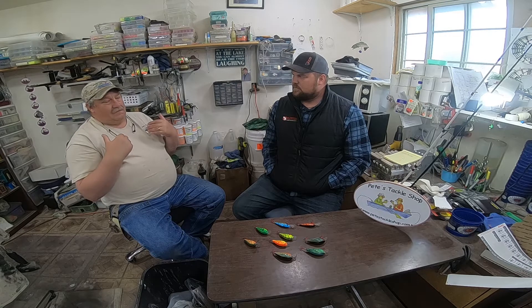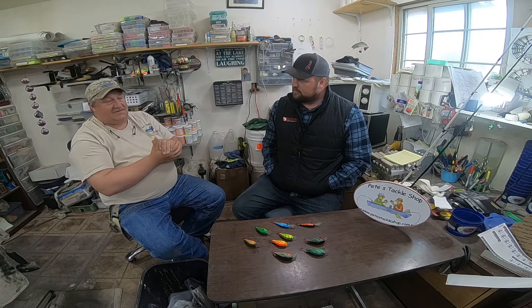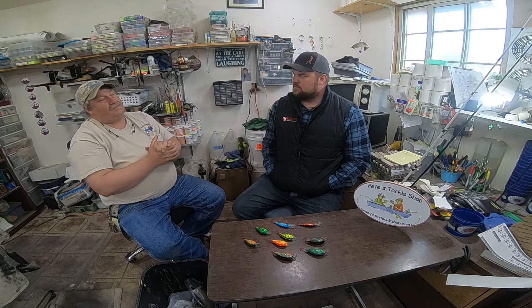I'll personally say I'm green to it. I know enough from being around Levi and a few other guys that fish bait casters quite a bit, but I'll reach in and grab a spin rod over a bait caster nine times out of ten. I'm starting to force myself to learn how to use these bait casters properly. I've never really had somebody tell me how to set it up — set the magnetics in them, set the brake on the side, the tensioner on the side. So, what do you do?